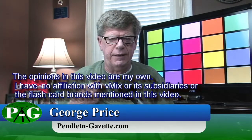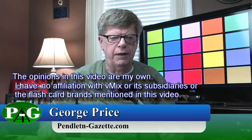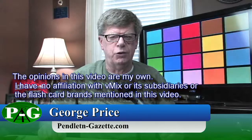For me here in Pendleton, Indiana — to you wherever you are — hoping that you have the best day ever. For the Pendleton Gazette, this is George Price.